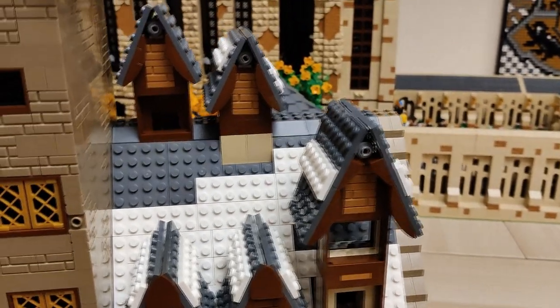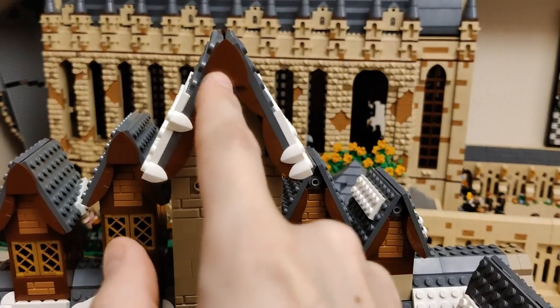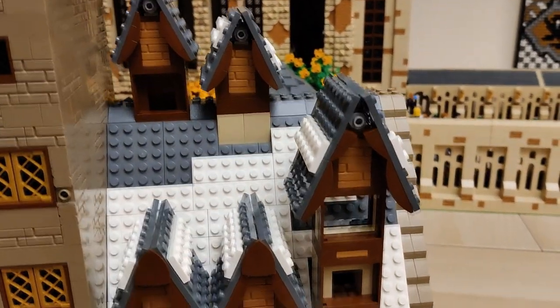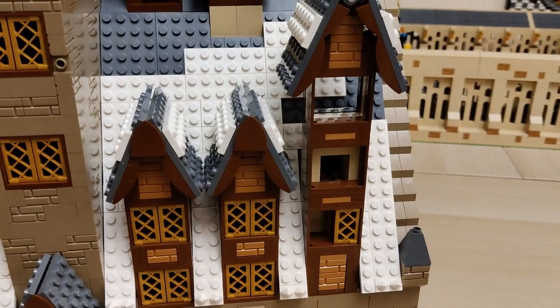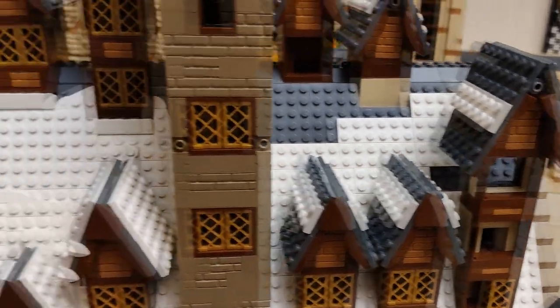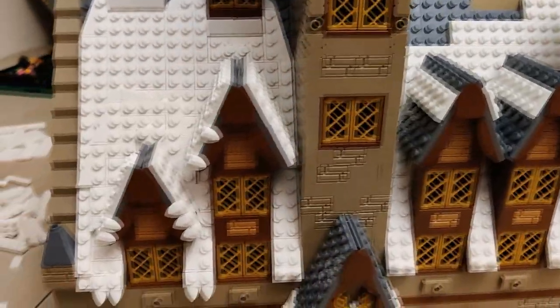I'm also missing some shields here that I'm using over here — that's another reference to the original model that I decided to keep, and it was a good idea. I've placed some white plate on top of the roof just to stabilize it and work on it so it looks a bit like this in the end, referencing the snow.